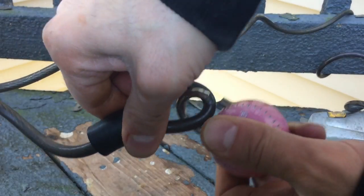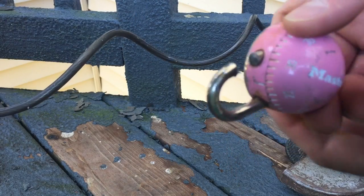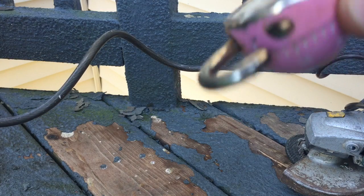There you go. There's your master lock without the combination. Not what you were expecting? It works.